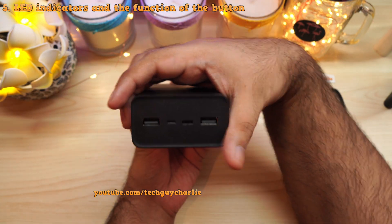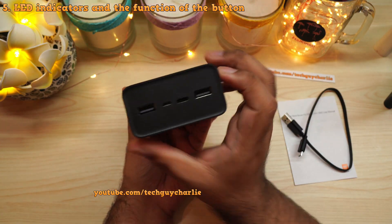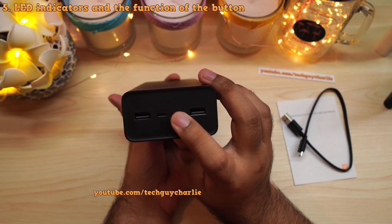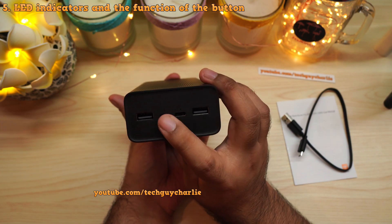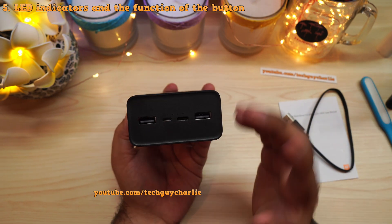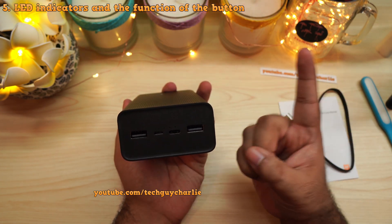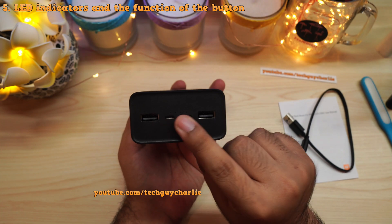Let's take a look at the LED indicators at the top of the power bank. To check the level of charge, press the button on the side and the LEDs will blink. Right now all of the LEDs are blinking, which means the power bank is fully charged.